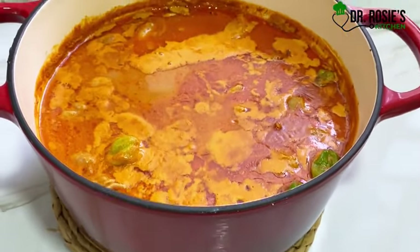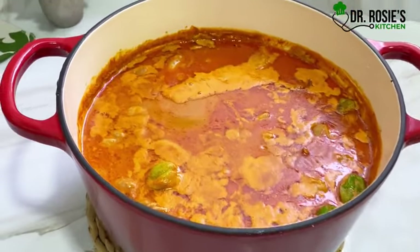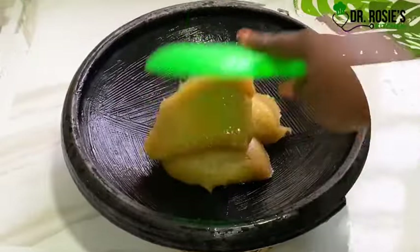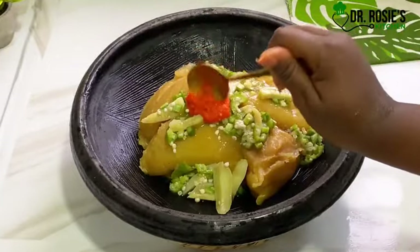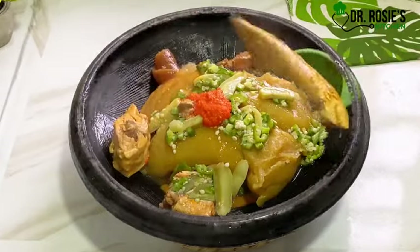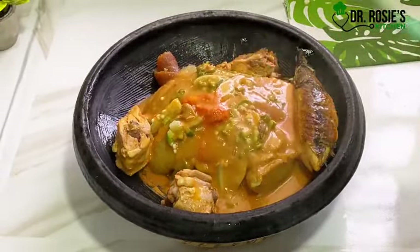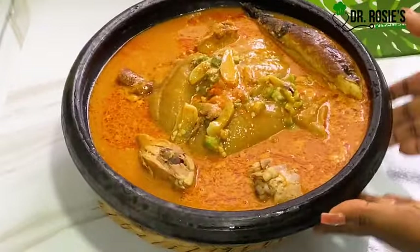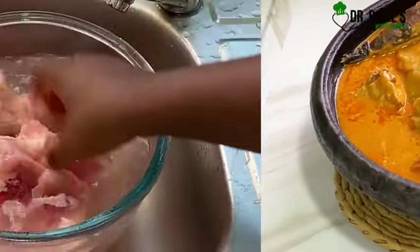Hi besties, today's recipe is peanut butter soup, or granite soup. We are going to prepare this recipe with kokonte, also known as 'face the world.' This is the most delicious Ghanaian delicacy — if you visit any Ghanaian local restaurant to buy kokonte, they will tell you it got finished in the morning. That should tell you how much people like kokonte. It is delicious and easy to prepare. Let's dive into the video.